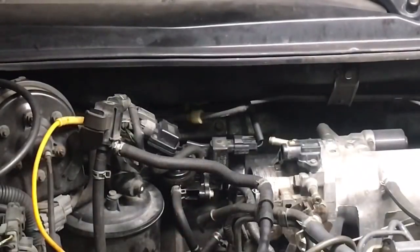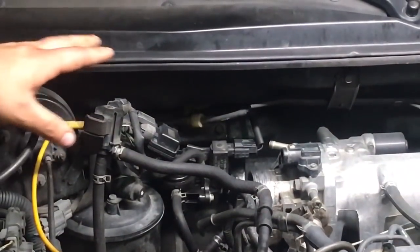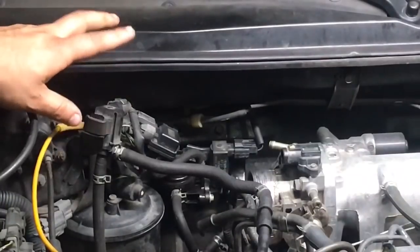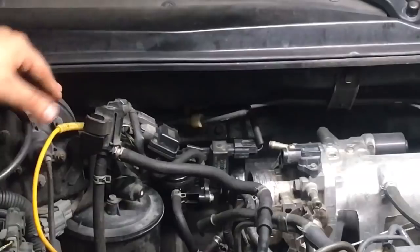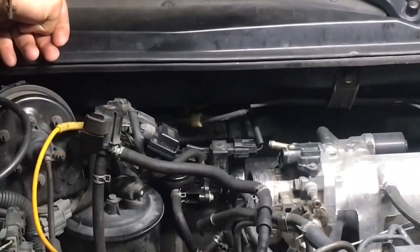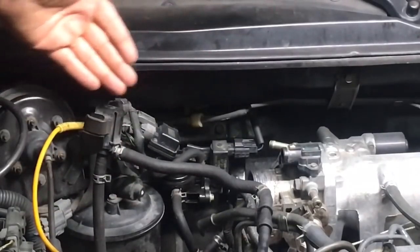This vehicle right here actually had a P1456 code, and basically the code was that it had a leak on the tank side. The cool thing about this system — most EVAP systems have everything underneath the gas tank. On most systems you're going to have the purge and the vent solenoid. The purge is going to be the front door, the vent solenoid is going to be the back door. But this system has a bypass as well. You see these in Toyotas too — it basically tests out the canister side, and then once the bypass is turned on, it can test out the whole system.